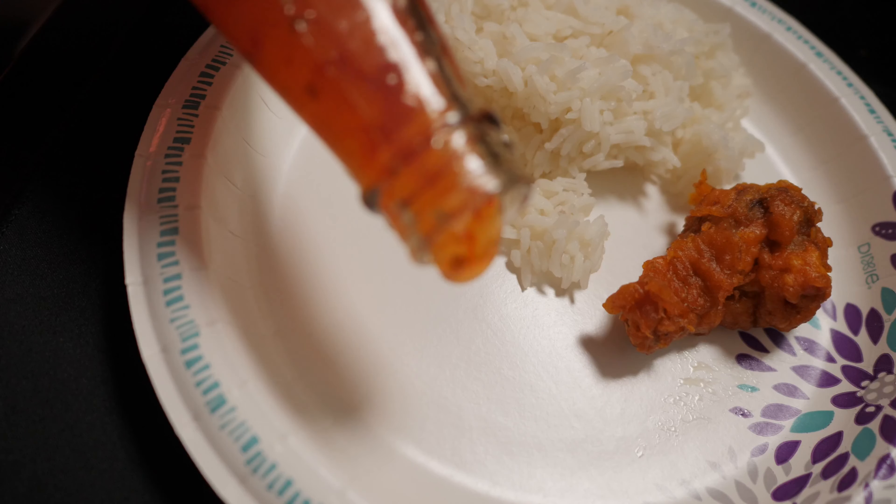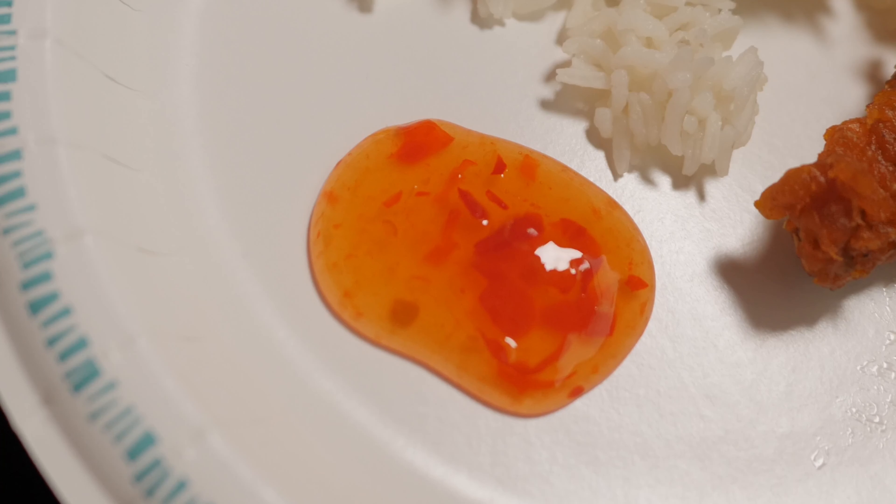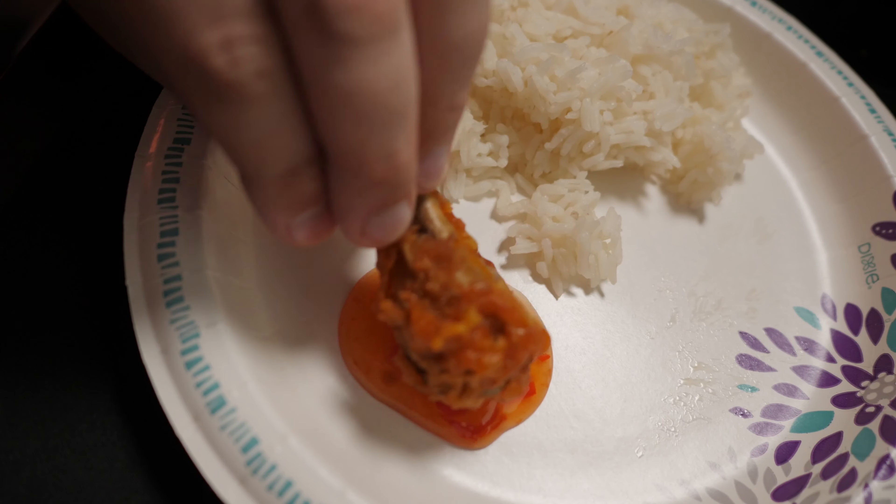So let's pour this out — we're just going to pour it to the side in case this ends up not working for some reason. Just looking at it, it really reminds me of duck sauce, like what I would dip my egg rolls in. Let's give this a taste — we'll try it first on the wing. Ooh, that's tasty!